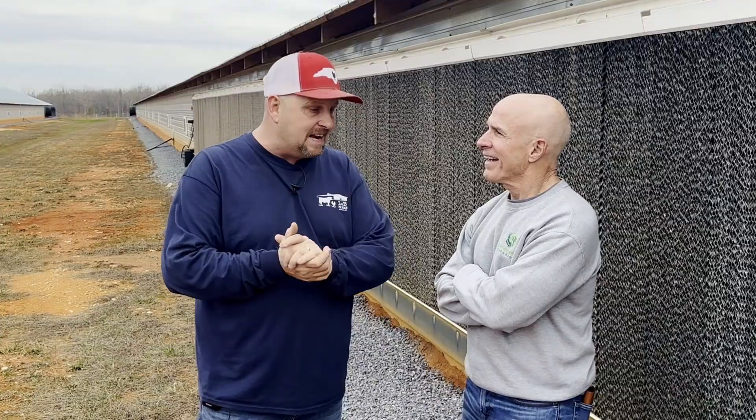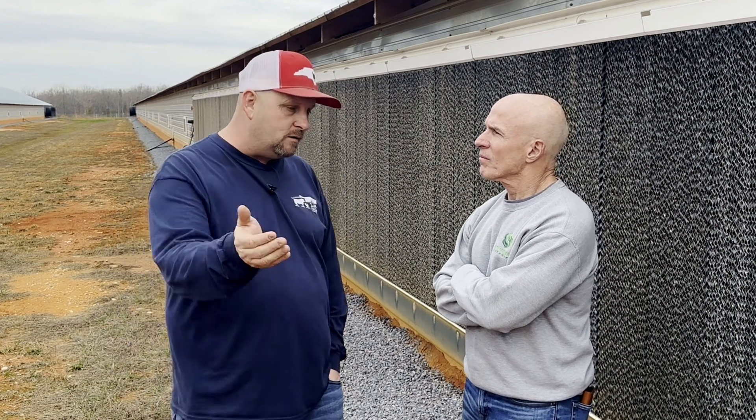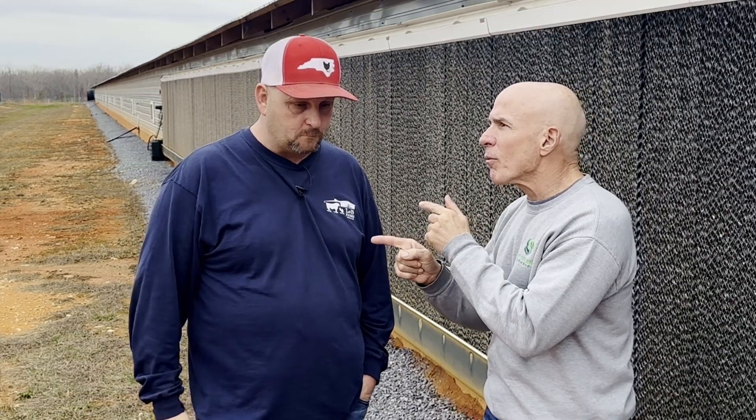My NRCS guy here, Randy Blackwood, has encouraged me to get this thing patented. He thinks that poultry farmers around the country could benefit from it. So I'm actually toying with the idea of getting this thing patented. So we'll see. Alright, now I also want to move back to the composting shed. Let's go take a look.